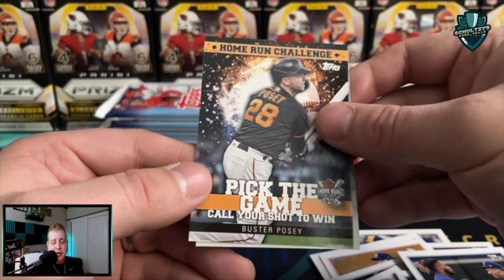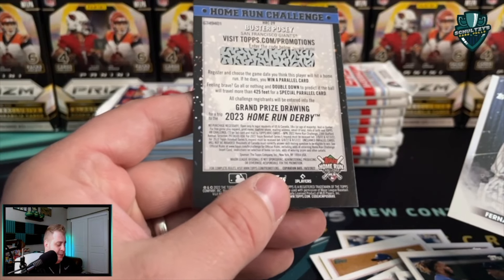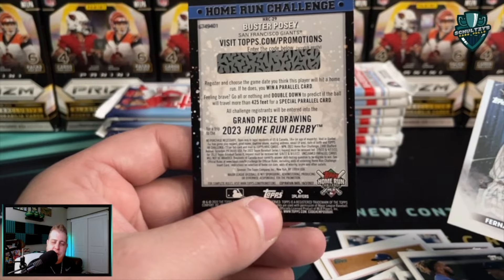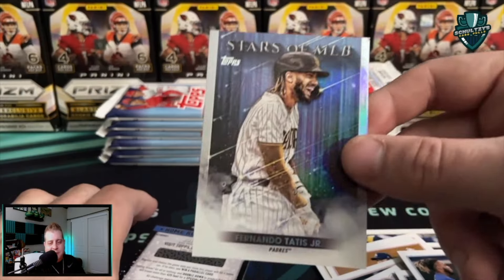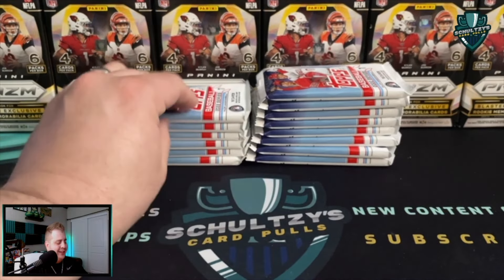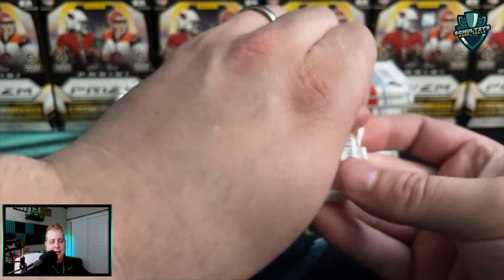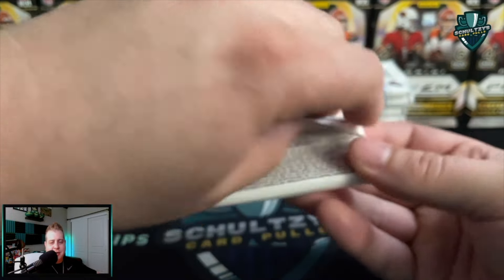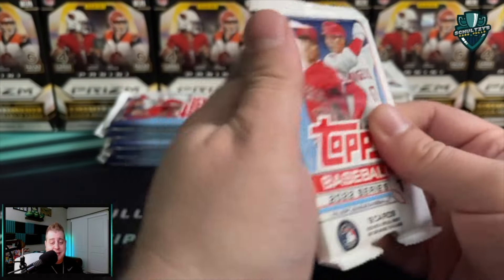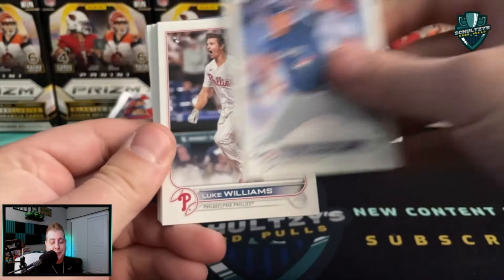A Buster Posey home run challenge — pick the game, call your shot to win. The problem with this is Buster Posey is no longer playing. Got a Fernando Tatis Jr. Stars of MLB on the back — really odd, guys. Buster Posey retired, so you can't really call the game that he's gonna hit a home run. I mean, I could call that he's never gonna hit a home run again in major league baseball — do I get something for that if I send that card in? Come on, Topps!